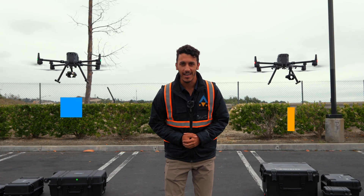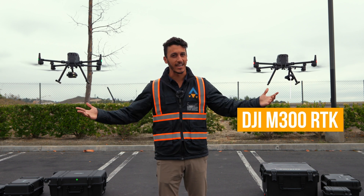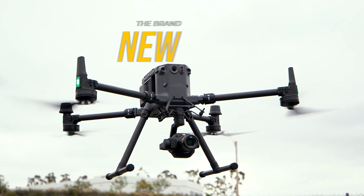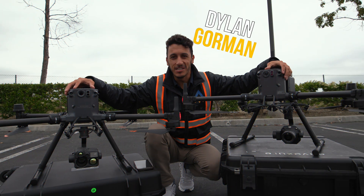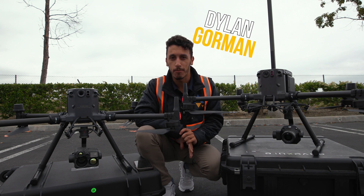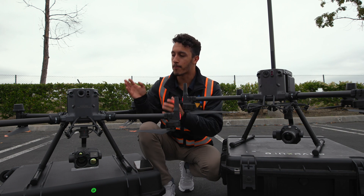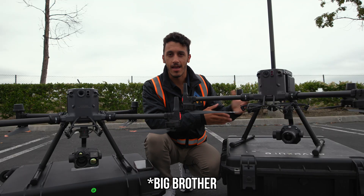In this video we're going to be taking a look at the difference between the M350 and the M300. I'm Dylan Gorman. Welcome back to another video. I've been a commercial drone pilot for the last five years, mainly focusing on drone photogrammetry. We're going to be talking about the brand new DJI M350 and comparing it against its predecessor, the M300.